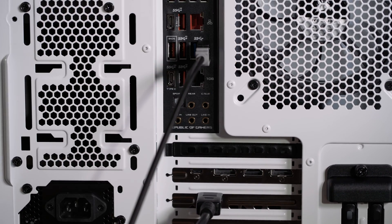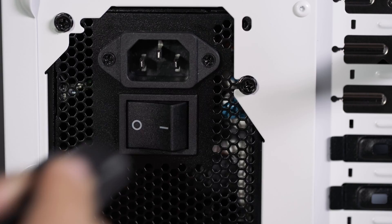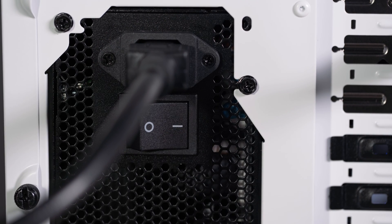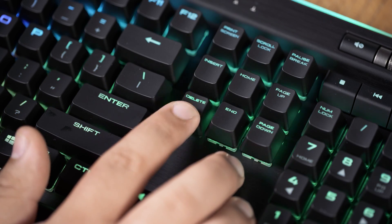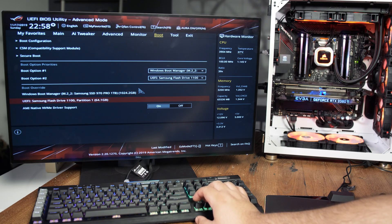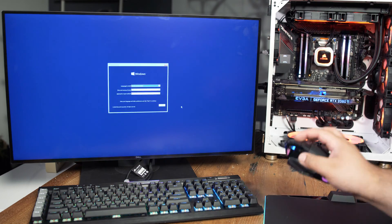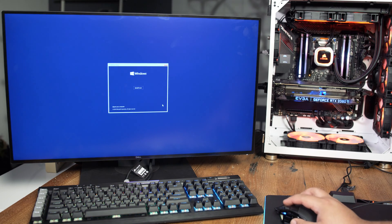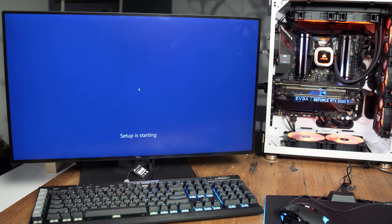Once all the components are in the case, connect a monitor, keyboard, mouse, and the USB stick with Windows 10 installer on it. Lastly, plug in the power supply and turn on your machine. Some motherboards will beep; others might power on and off as they boot up for the first time. Press the appropriate key to enter the BIOS — on this specific motherboard, it's the delete key. The BIOS will look different depending on your manufacturer. In the BIOS, search for the boot menu, select the flash drive, and press enter. Your computer will boot from the flash drive and you should see the Windows 10 installer. Follow the instructions on the screen to install Windows. After Windows is done installing, take out the flash drive and your machine should boot into Windows.